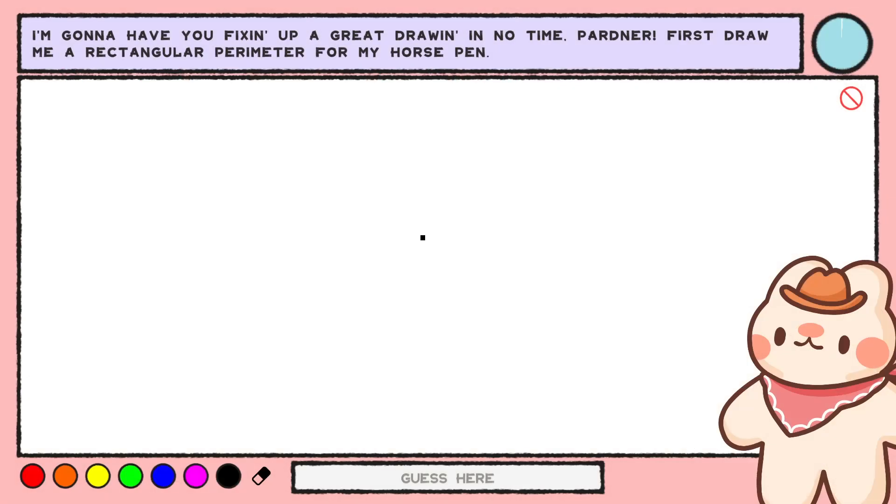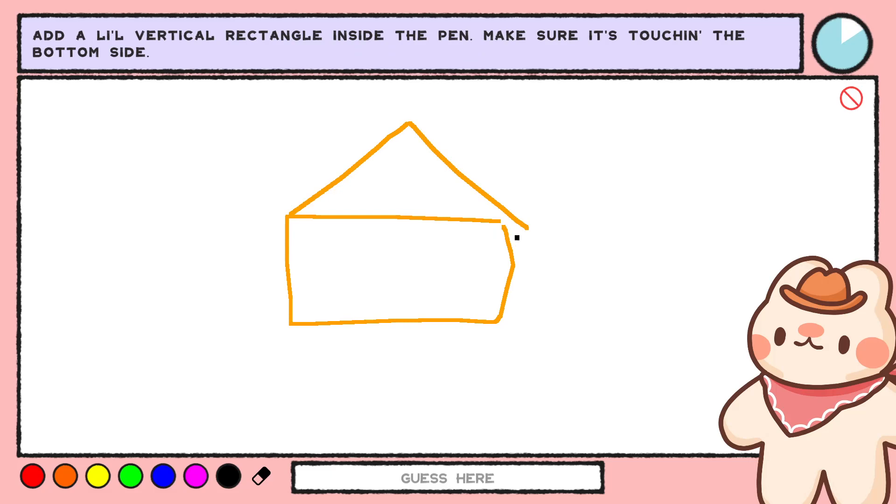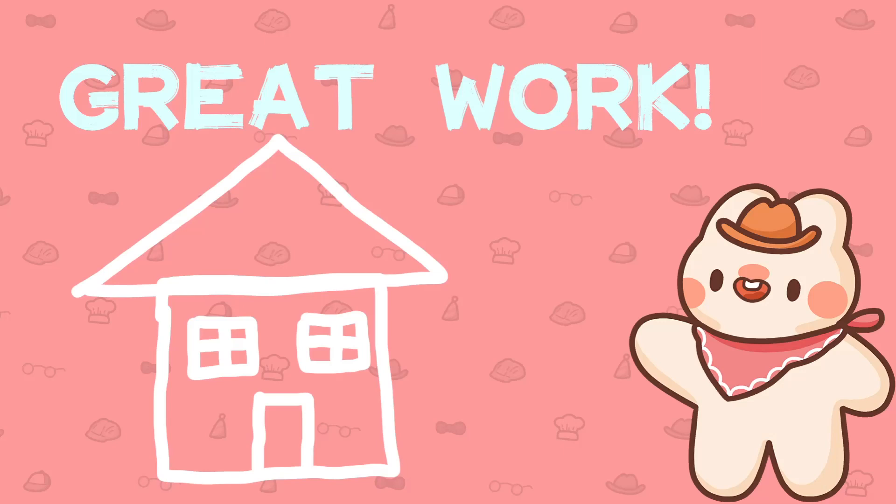Yeehaw! Let's get wranglin'! I'm gonna have you fixin' up a great drawin' in no time, partner! First draw me a rectangular perimeter from a horse pen. Put one of them big ol' triangles on top from end to end. Got a house or something? Yeah, that looks like a house.